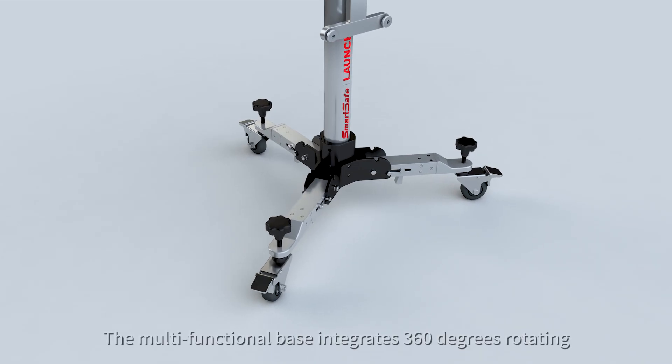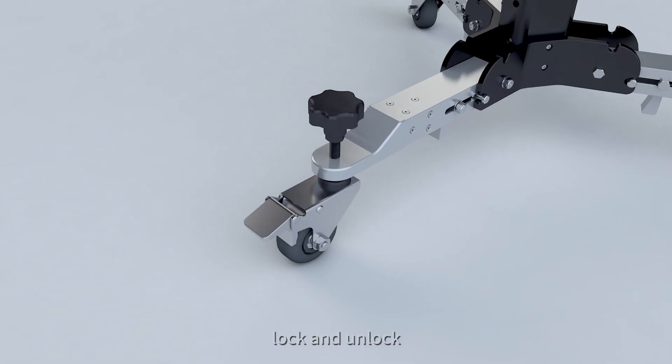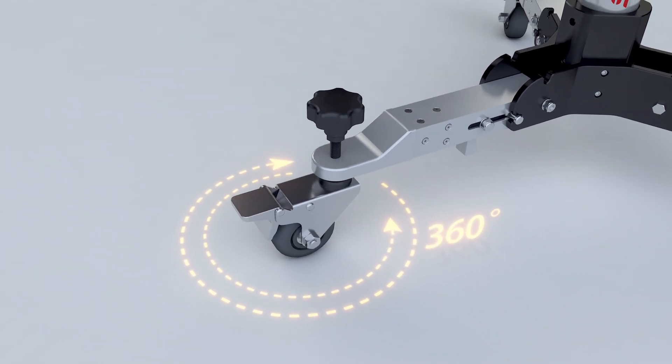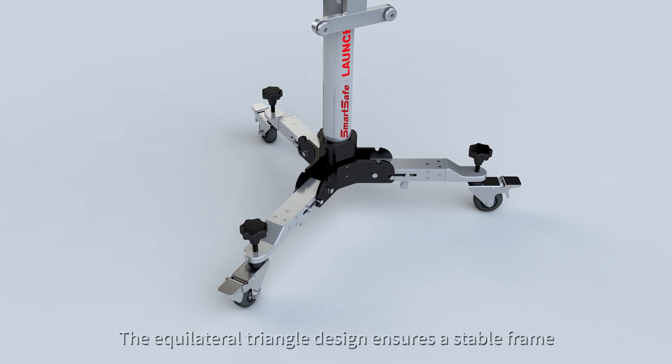The multifunctional base integrates 360-degree rotating, lock and unlock, and height adjustment. The equilateral triangle design ensures a stable frame.